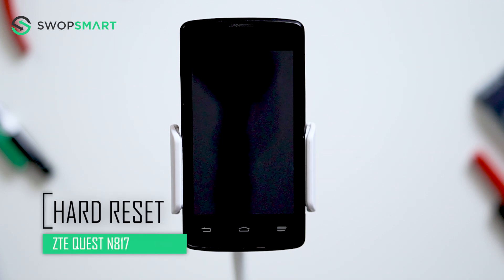Hello everyone, on today's episode of Get Smart with SwapSmart we will be teaching you how to hard reset your ZTE Quest N817.